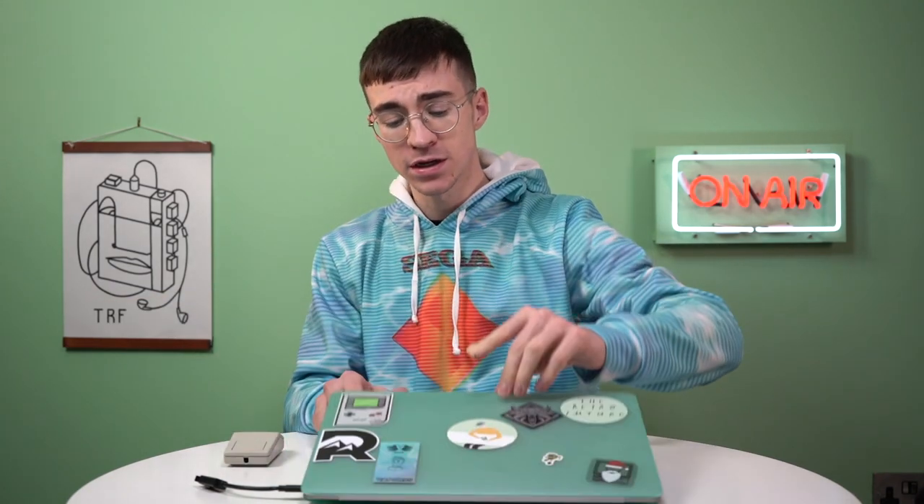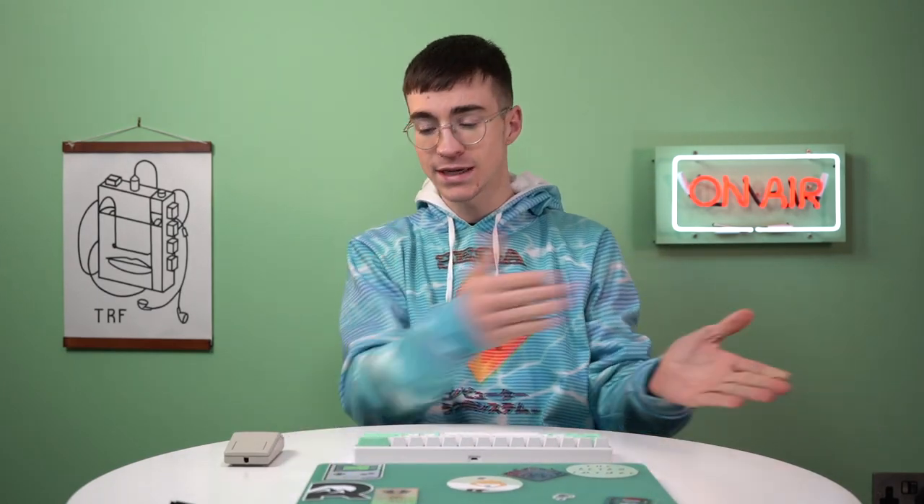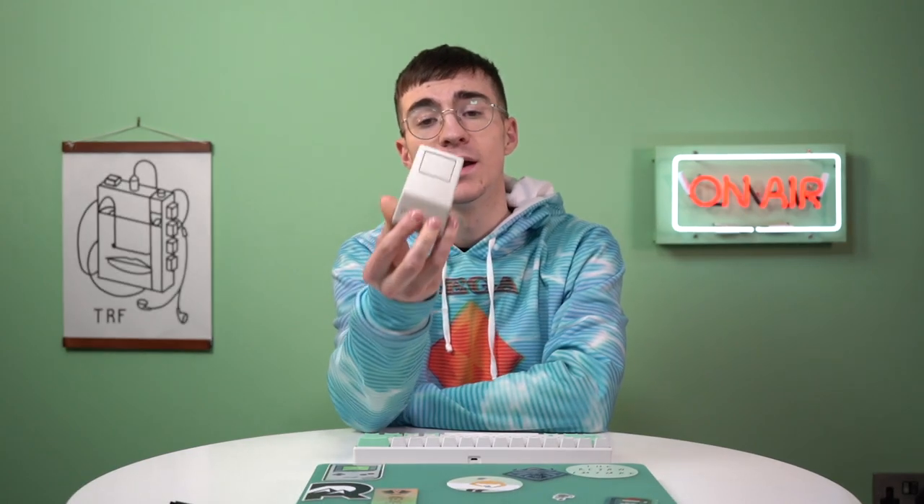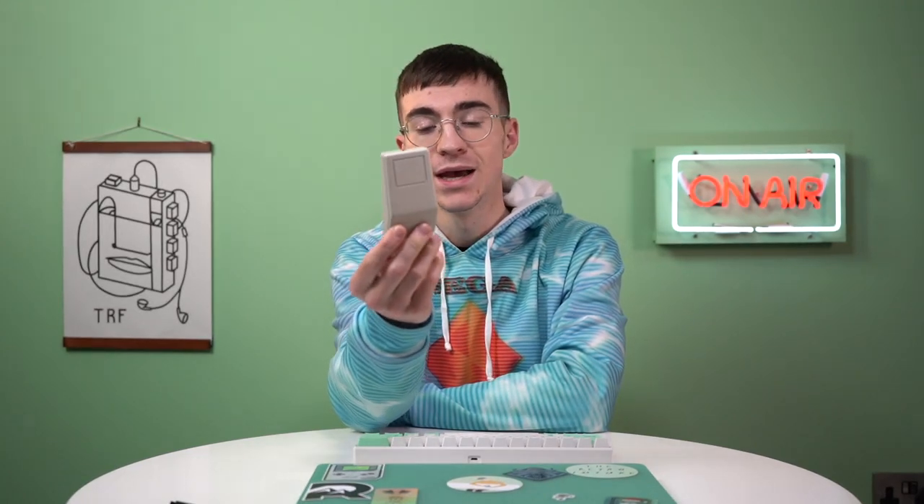It doesn't have a right-click button, but that is okay because it's for a different project. That is going to conclude this video — I hope you've all enjoyed. If you'd like to check out the other project, check out my main channel in the description below. Let me know how you get on if you decide to build one of these — please send me a photo to my Twitter. I hope you've all enjoyed, I'll catch you later, bye!